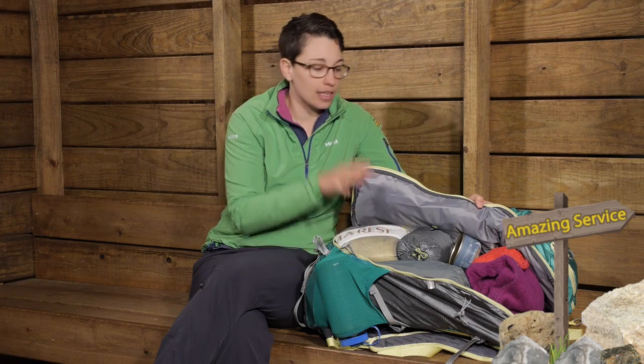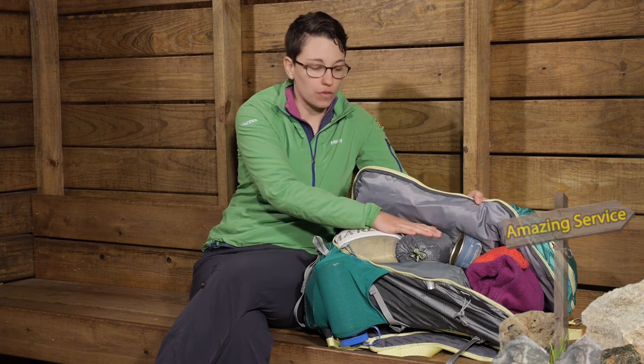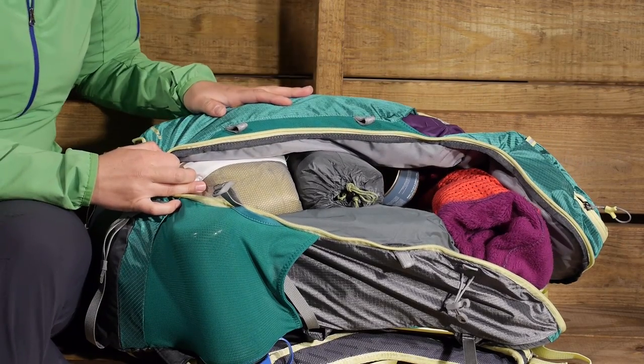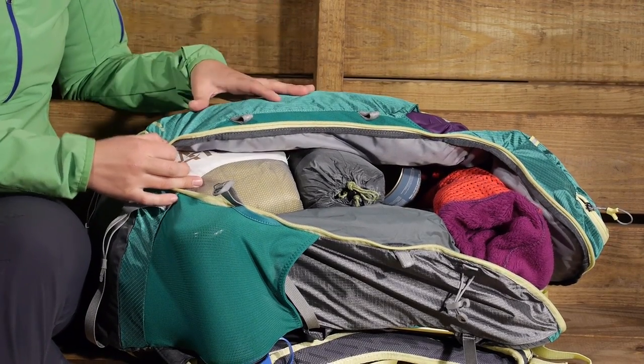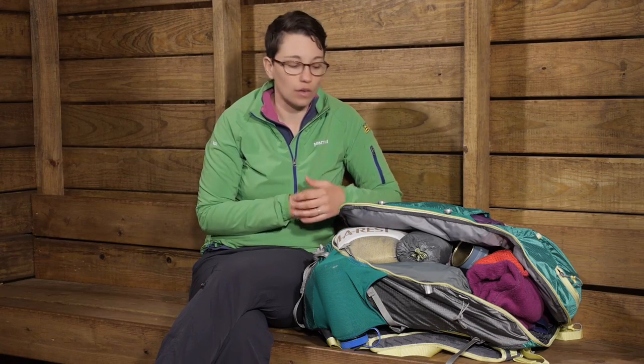I have got this packed out right now like I am going on a weekend trip. So I have got a sleeping bag in here, a lightweight one person tent, a stove, some fuel, and some extra layers. And I can really see this working well as a weekend pack or a day long pack when you need to bring a lot of gear. It works great as a climbing pack as well.